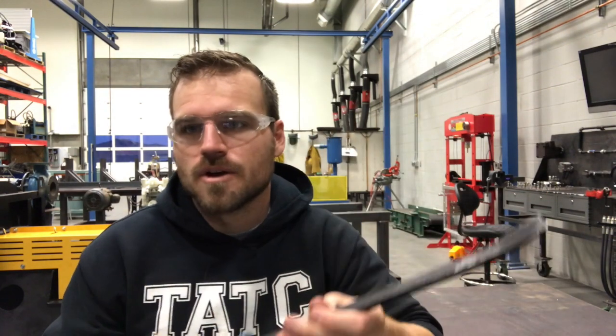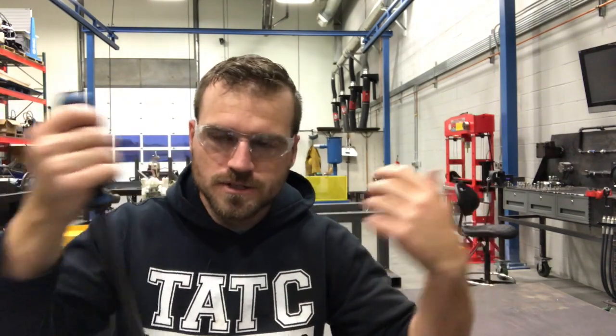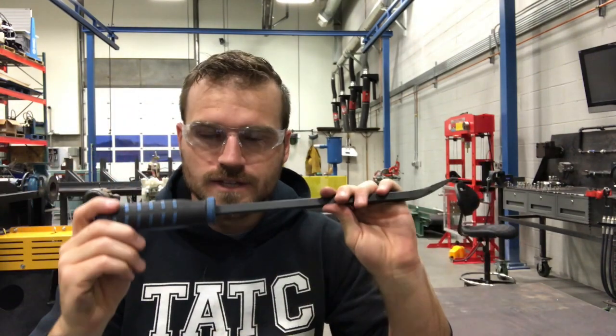These are just great general-use pry bars. You can get them into places, and it's really nice — sometimes you need two pry bars to pry against something, and these sets are really nice to have. There are things like a pinch bar, but I personally like the handles; they seem to make things a lot easier to grip and get some leverage on.